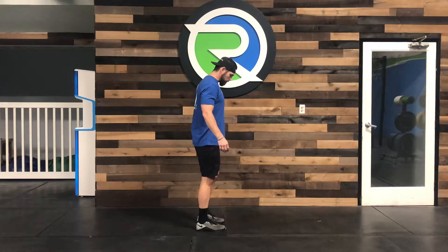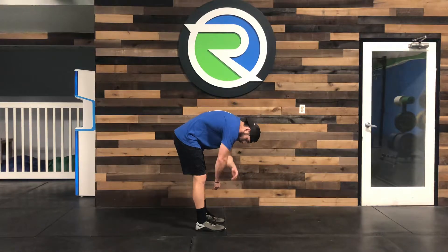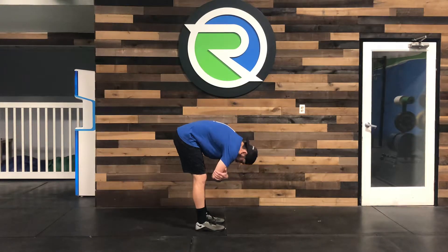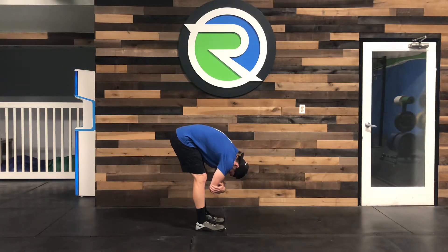What we're looking to do here is feet about hip width apart and we're just going to roll forward, grabbing our elbows and just falling into it. Notice the knees are soft — they're not completely locked out.